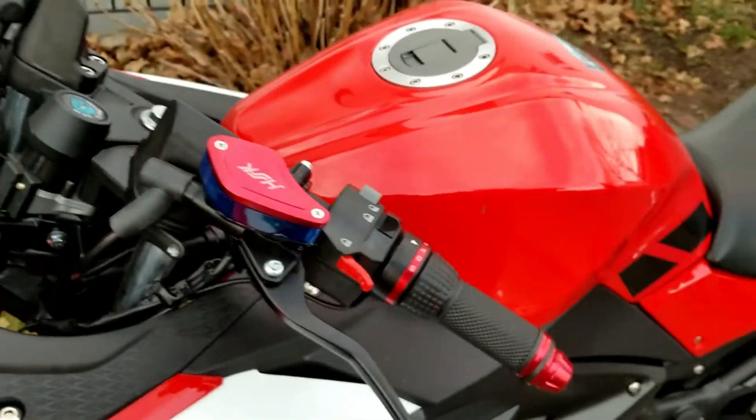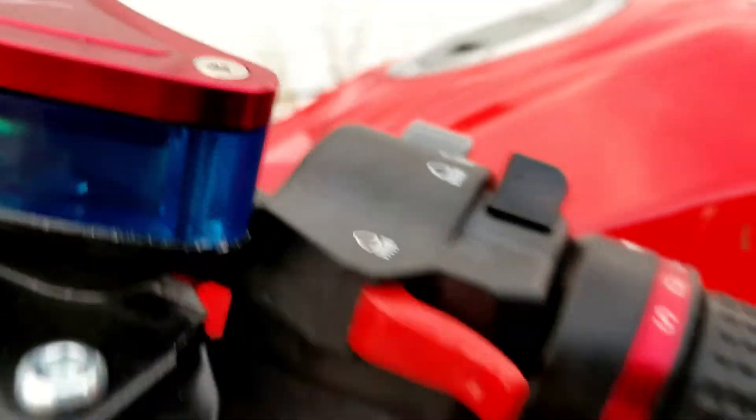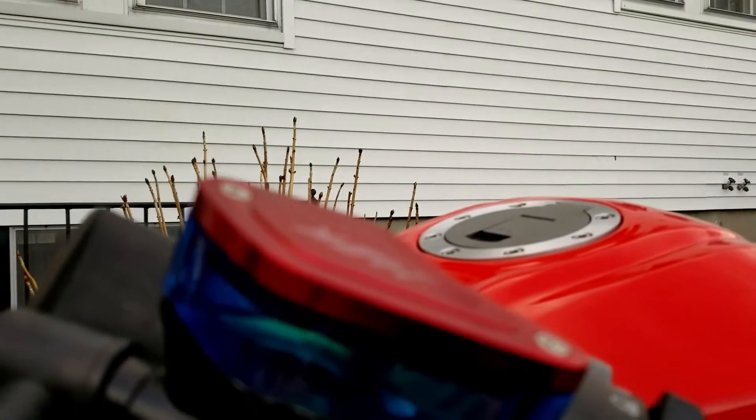Also, the rear brake reservoir has been leaking very slowly. You can't really see the brake fluid here, but swiping it off you can confirm it. There is still enough brake fluid in the reservoir.